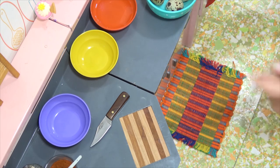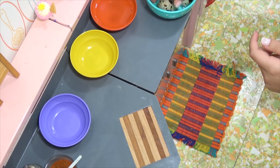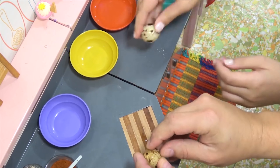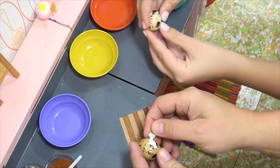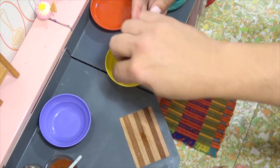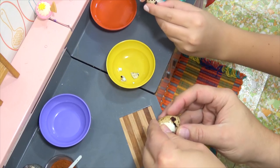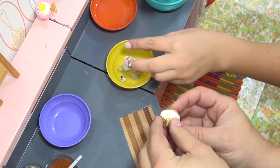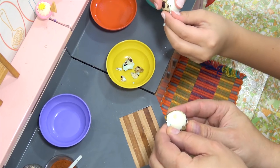Alright, time to peel the eggs. It's about five minutes to boil. I get to do one? I remember I've done these eggs in the past — they can be difficult to peel. Oh there we go, not that bad. Go put the peels in the peel bowl. Oh it's coming off real easy.